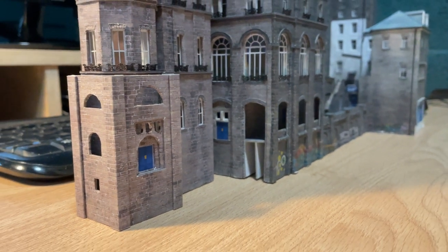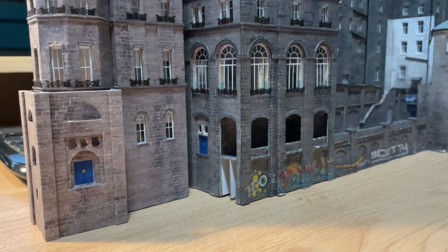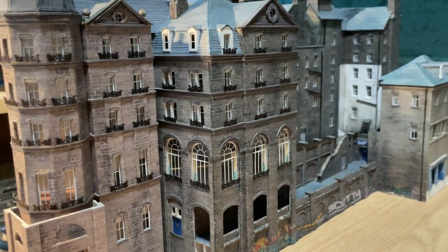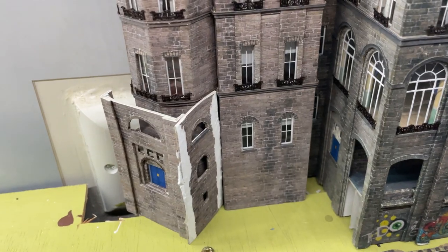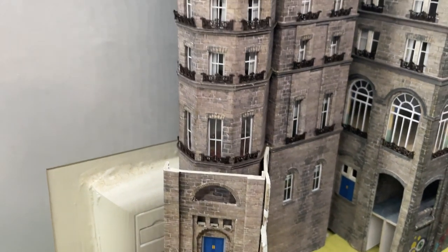Once I saw the completed part in place, I felt that because of the low relief profile of the building, the new bit made the tower seem unbalanced. The whole look of the hotel seemed wrong and I wasn't at all happy. I began to wish I'd put windows in the ground floor of the tower and been done with it. In the end, I tore it apart and with the front piece undamaged, I tried some alternative arrangements.